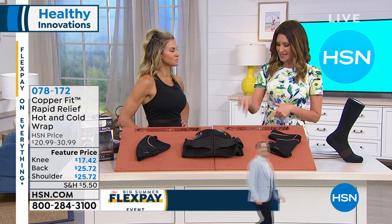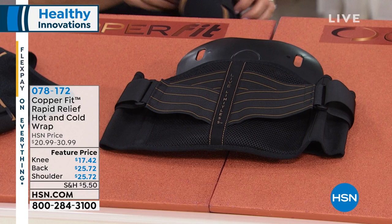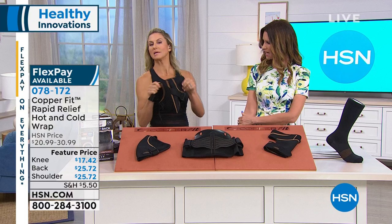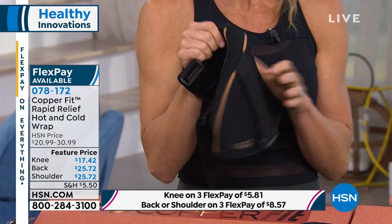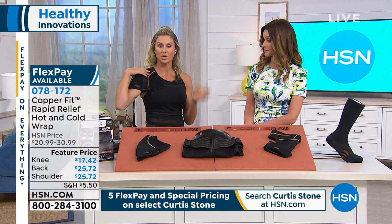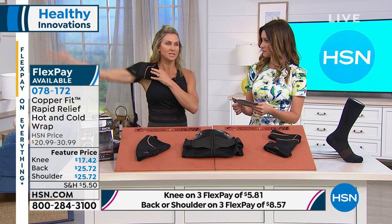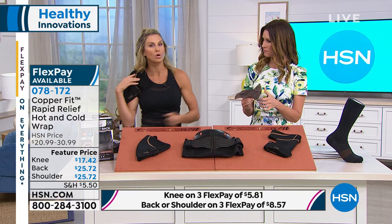I've never seen a hot and cold shoulder wrap. The shoulder at $25.72 — all of these are on flex throughout June. The shoulder wrap implements the entire shoulder girdle. You have an anterior, a medial, and a posterior part of your shoulder. When you think about how to put ice on the middle or back of your shoulder, it's really hard to get an ice pack around there. But this slides onto the shoulder, fits right where it needs to go, and literally hugs the entire shoulder girdle — front to back. The copper infusion is moisture-wicking so you're not dealing with odor and bacteria, and it's easily washable.